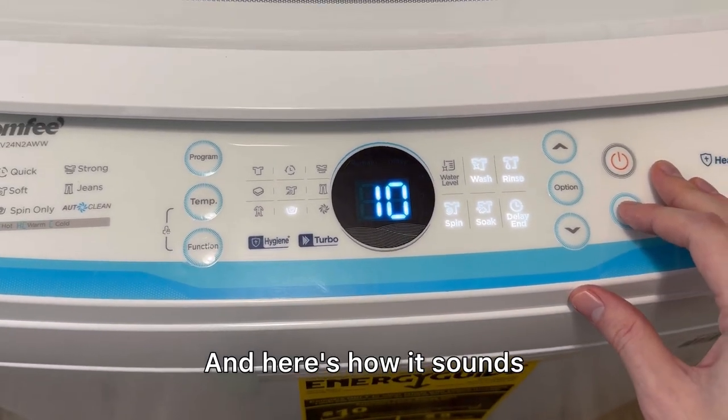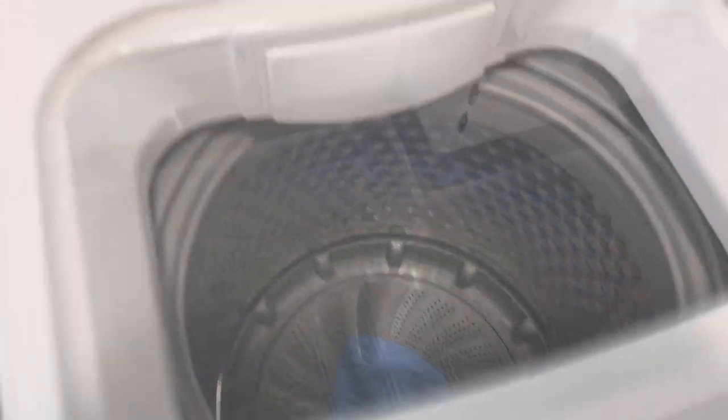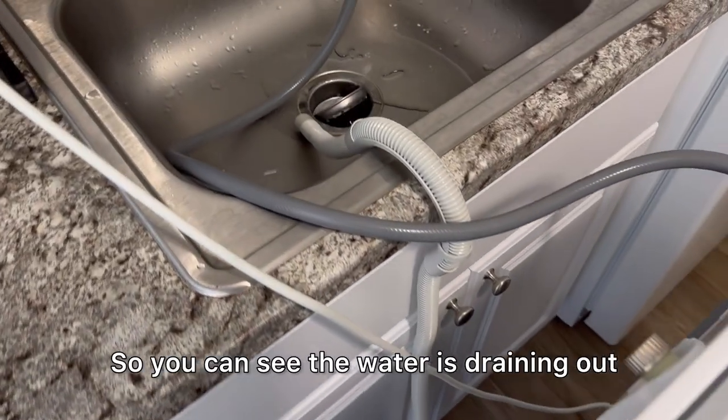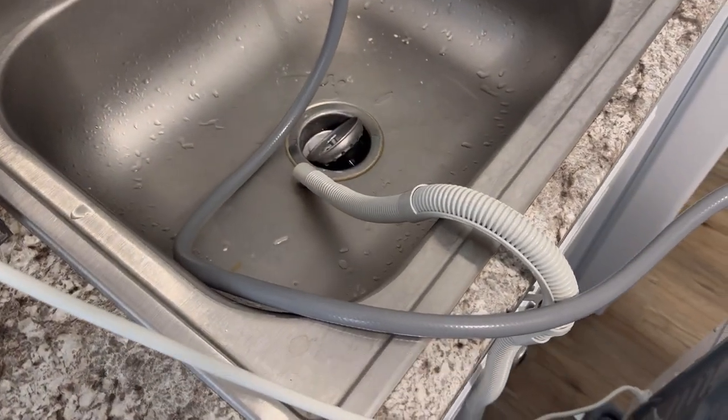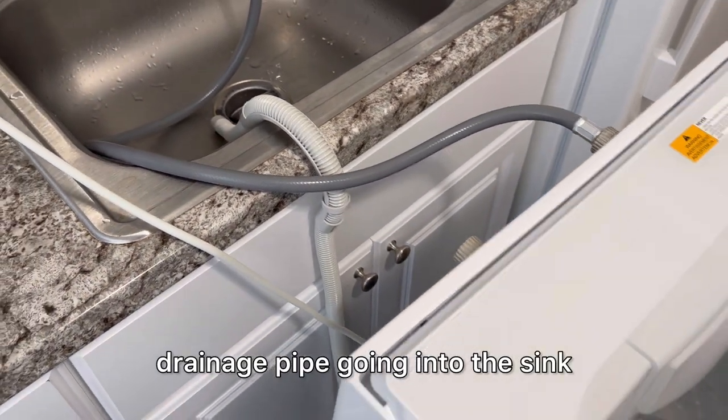And here's how it sounds. You can see the water is draining out of the washer just with that drainage pipe going into the sink.